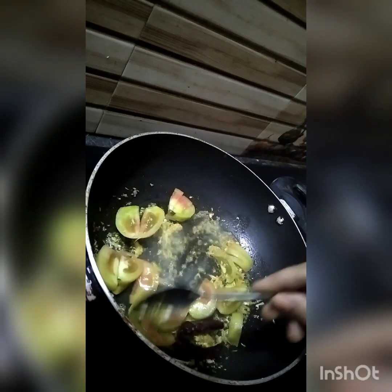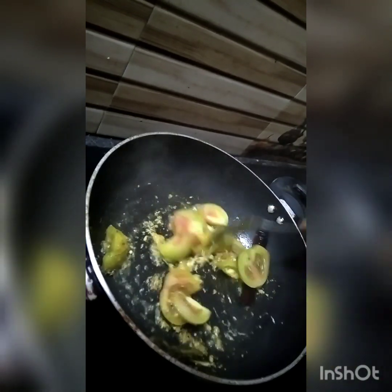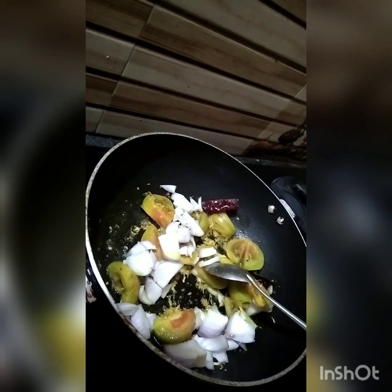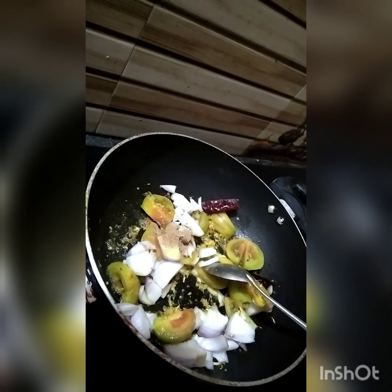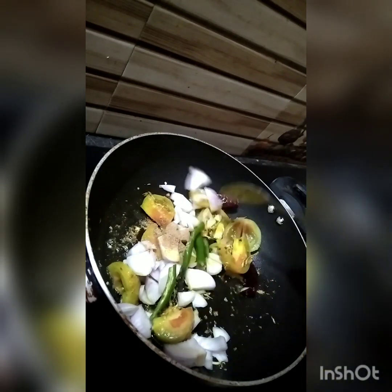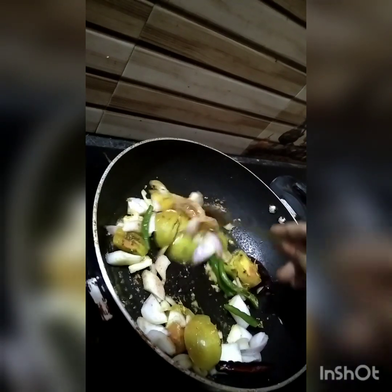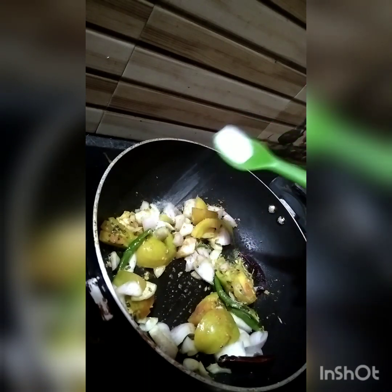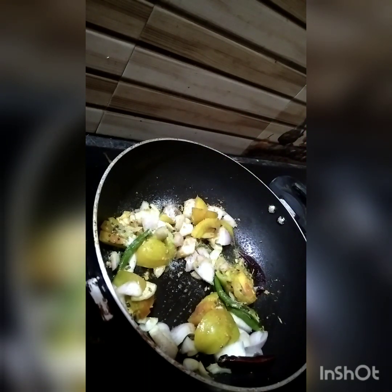I will put it on the pan. I will add salt.